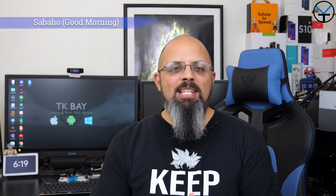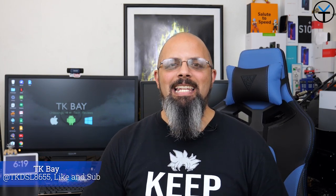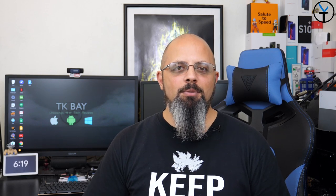Good morning everybody, and welcome back to the channel. In today's video, we're going to do a review of the Galaxy A80. I'm going to share with you guys my experience of using this device for the last couple of weeks, as well as the experience of using this on a long trip that I took with the family.